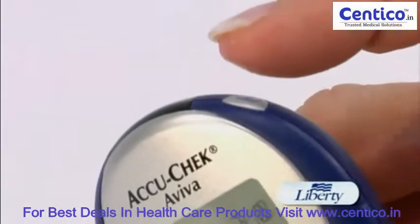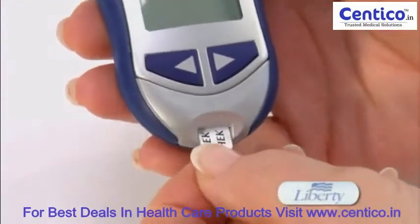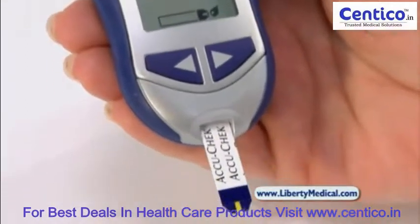The meter has a simple on and off button, or will automatically turn on when a test strip is inserted. A nice feature about these test strips is that they are wide mouth, which allows for easier filling of your blood sample.